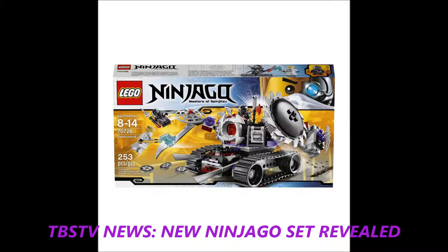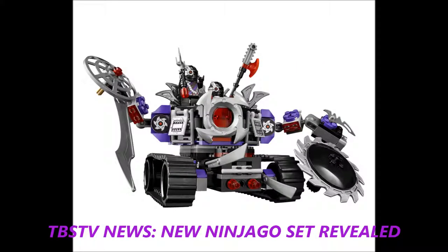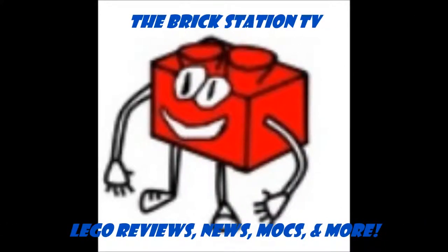This set was found on Brick's shelf, and it is possibly going to be a Lego store exclusive — we're not sure yet. This is a new set, 70726 Lego Destructoid.